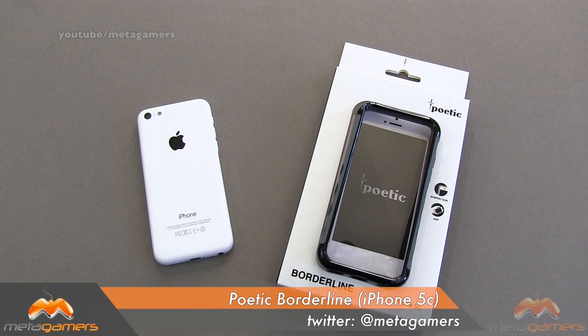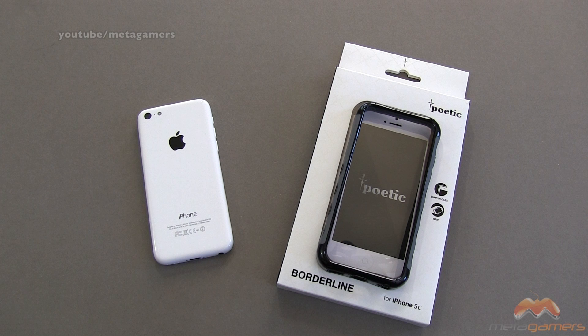Hey, what's going on? It's Rick here, and you're looking at the Poetic Borderline. This is a bumper that is designed for your iPhone 5C. It comes in a bunch of different colors, and at the time of this video, you can pick it up for just under $10, so a pretty good deal there.